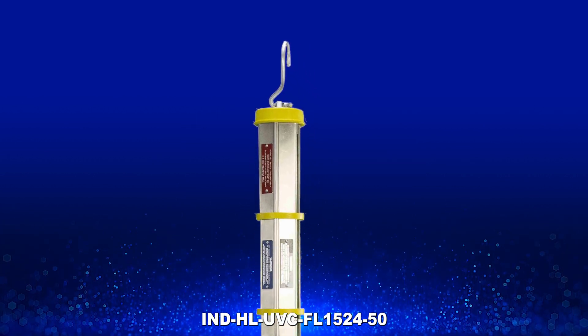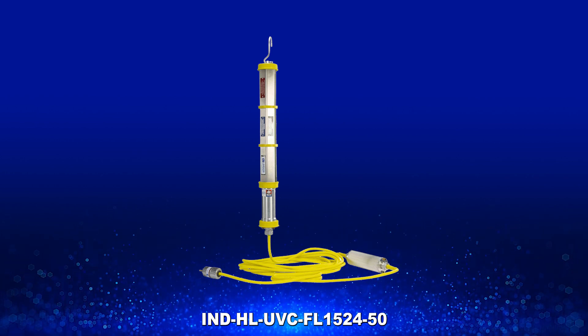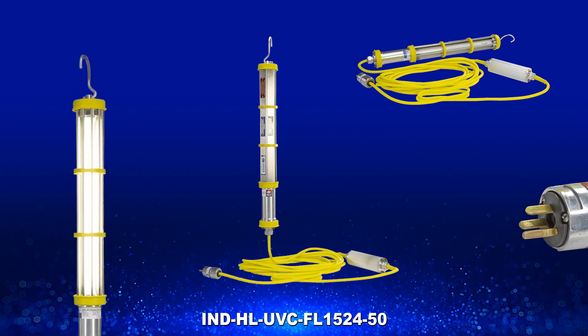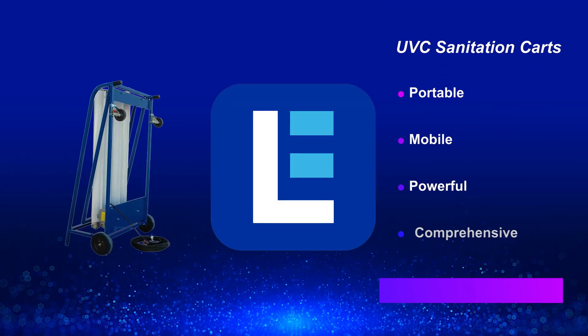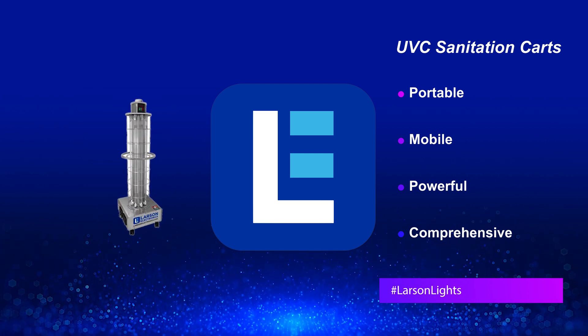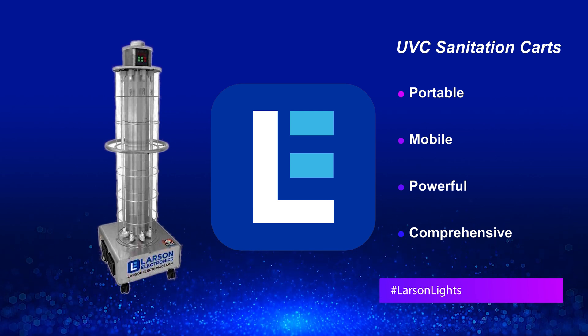A longer version of the IND HL UVC FL 2650 is also equipped with 50 feet of 16-3 SOOW cord and a general area cord cap. For large facilities and sites, check out our UV sanitation carts equipped with several UVC lamps — these mobile units provide complete disinfection of entire rooms.